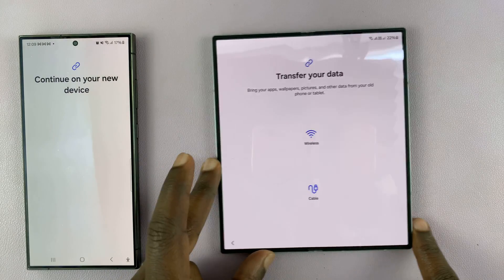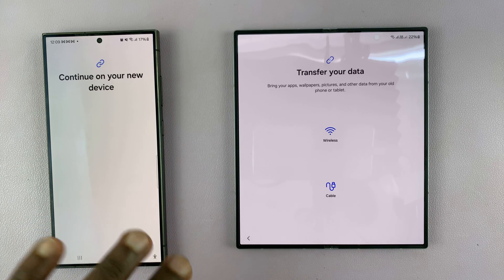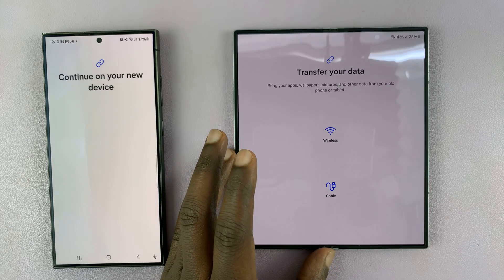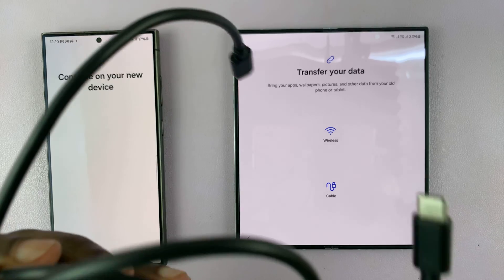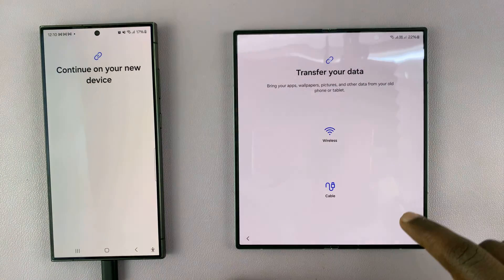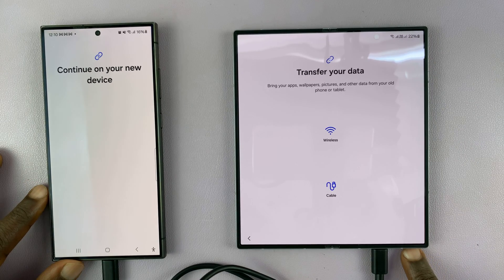Now you need to make a very important decision: do you want to transfer your data via Wi-Fi or through a cable? Wireless is okay but not very fast — just make sure both phones are on the same Wi-Fi network. Alternatively, a cable is much, much faster. I have the Type-C to Type-C cable that came in the box, so I'll use that, connecting one end to the older phone and the other to the Galaxy Z Fold 6.